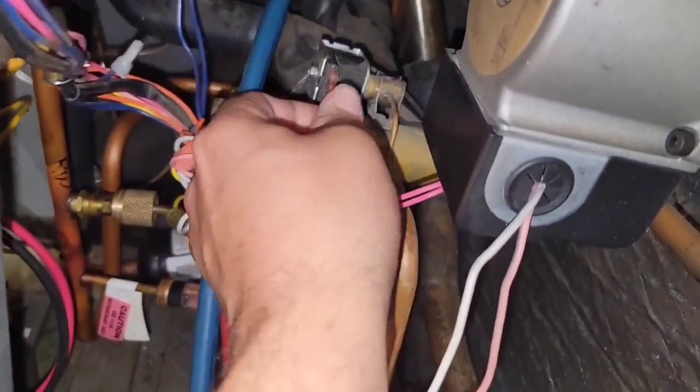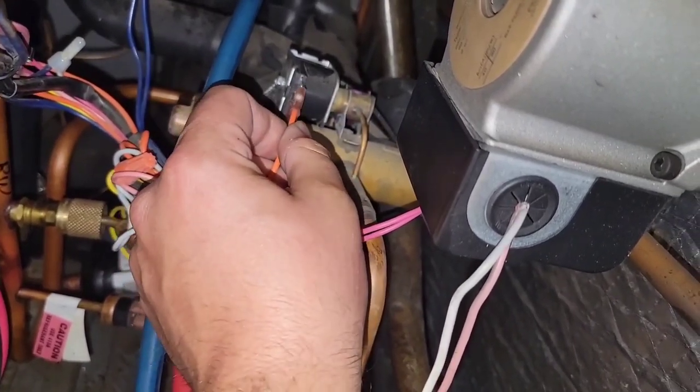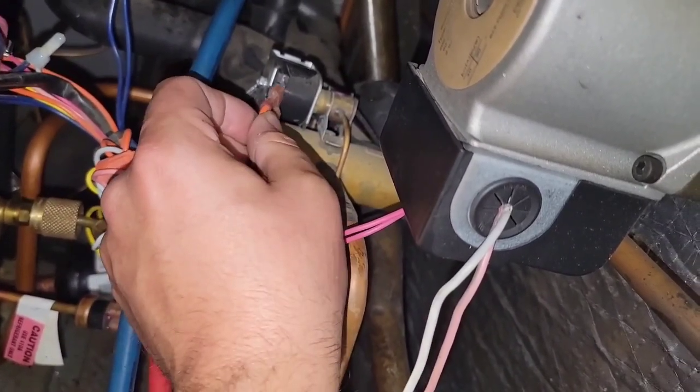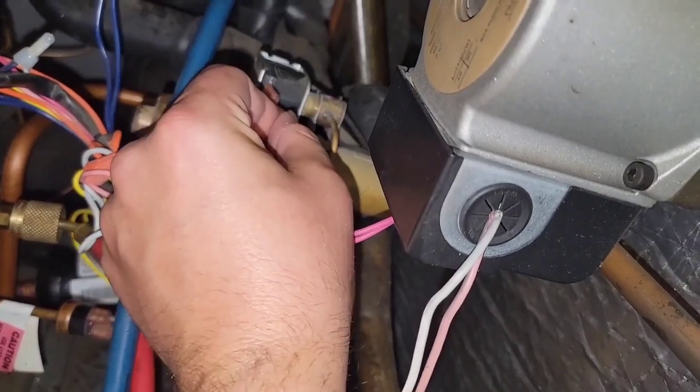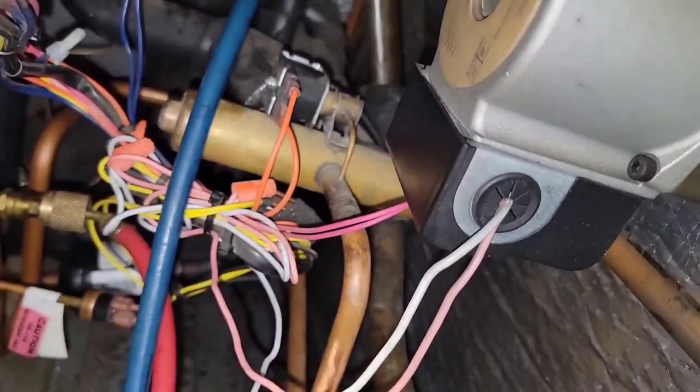I think I just found the problem. You hear the click? But it's not switching. The reversing valve is not switching — the reversing valve is bad. I'm actually excited about it because just when you have a new experience, you learn, and I love learning.